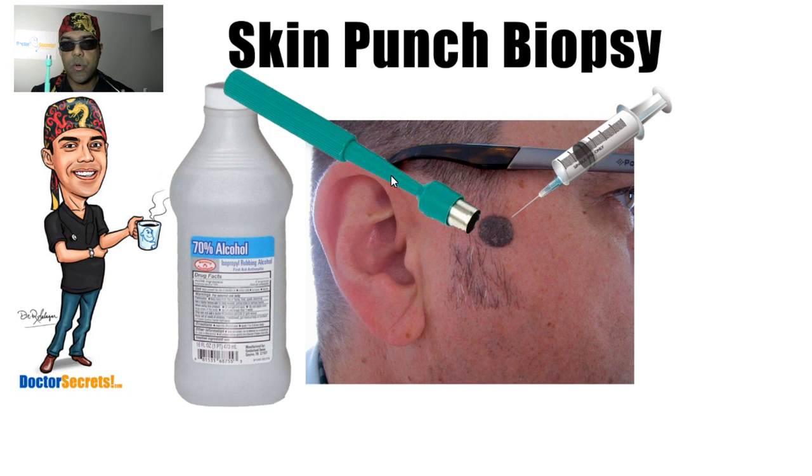I'll illustrate the technique using this apple, imagining this black dot is the blemish. The use is very simple: you apply the punch biopsy apparatus over the area, encompassing the entire lesion under the blade, then press, twist, and pop. You can see a fine line of separation on the apple. I then use a paring knife — in real life I'd use forceps — to grab the offending piece and pull it out from the surrounding skin.